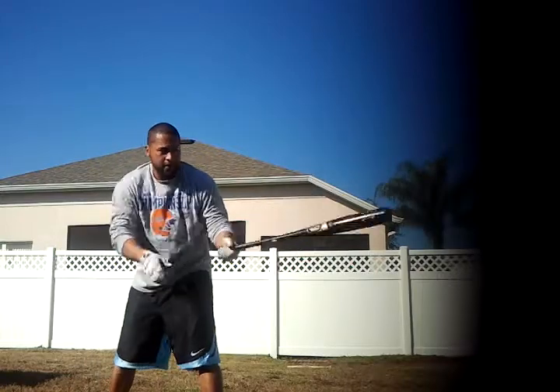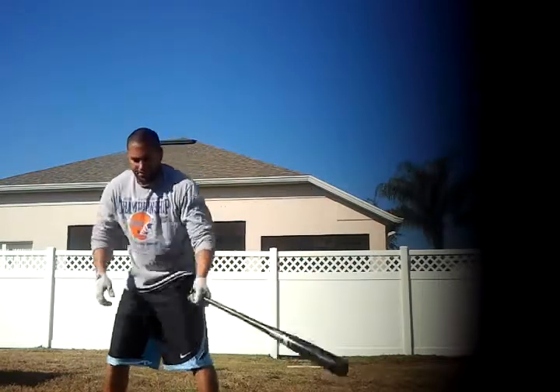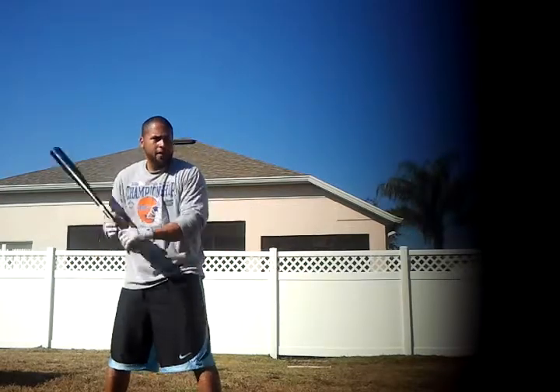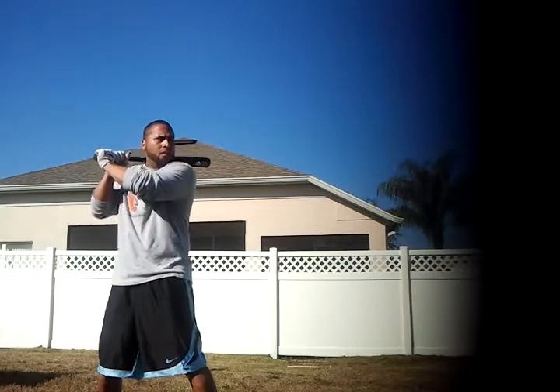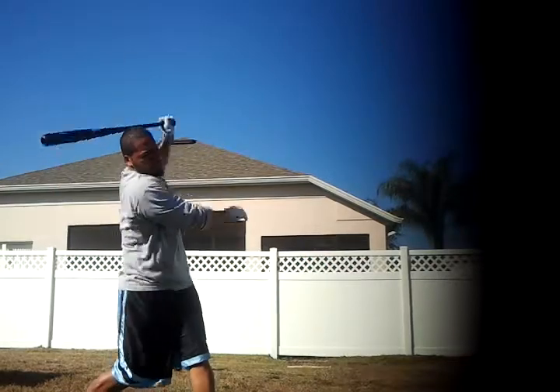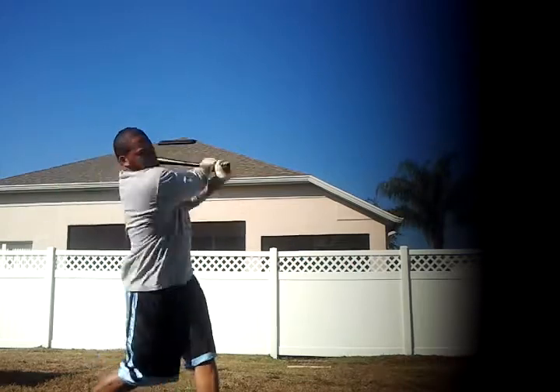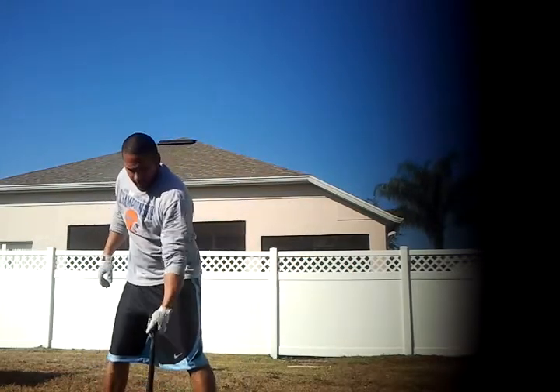Looking good. Now if you're feeding and you're tossing, give your hitter some time. Don't rush it.